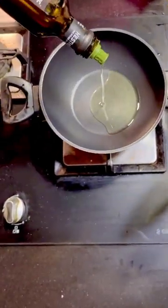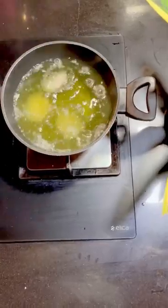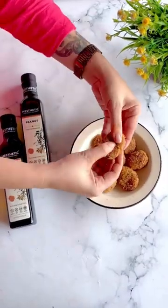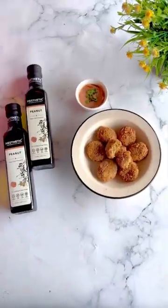Now let's deep fry it in the aesthetic cold-pressed peanut oil, which is healthy to be used in a daily routine and it also enhances the flavor of the nuggets. See how crispy and delicious these cheese nuggets look.